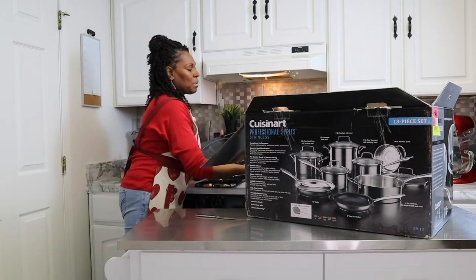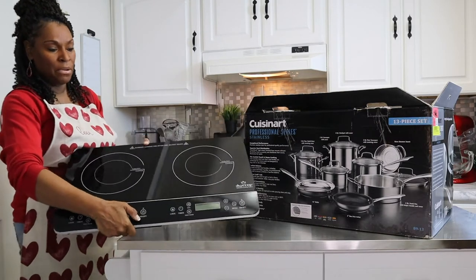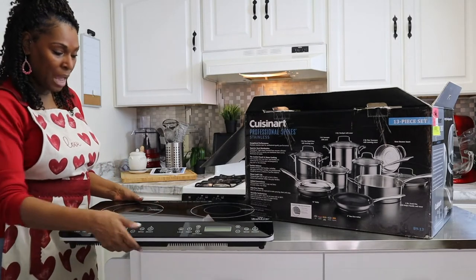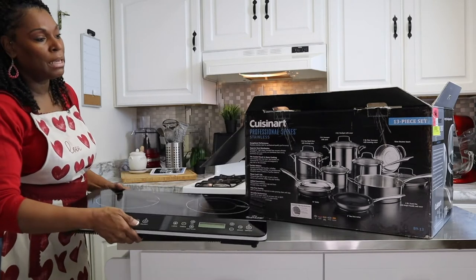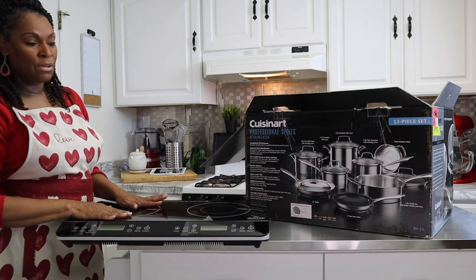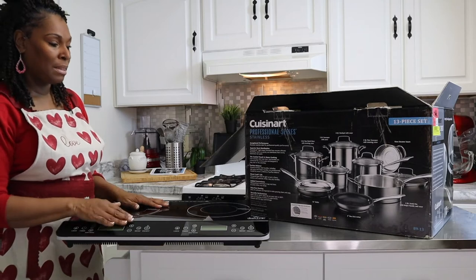So if you guys aren't familiar with it — the induction top — this is a great product to buy. I recommend it. I'll leave the link below. You have to be really careful about not putting regular pots and pans on it because it will burn your pots really bad, so be careful with that.